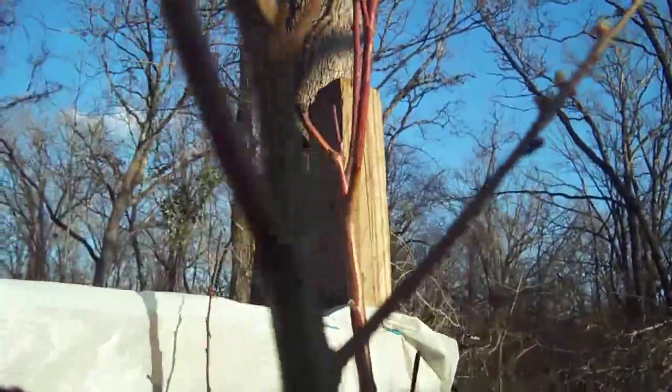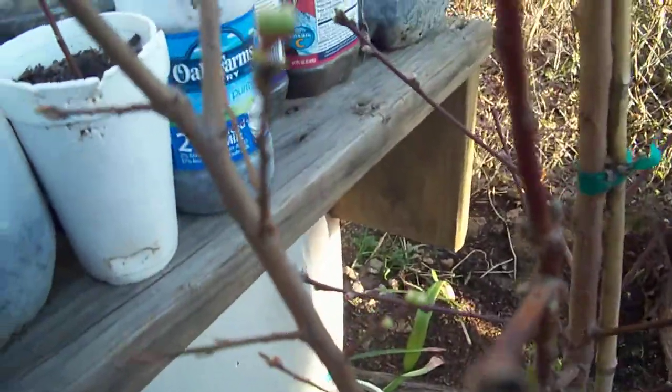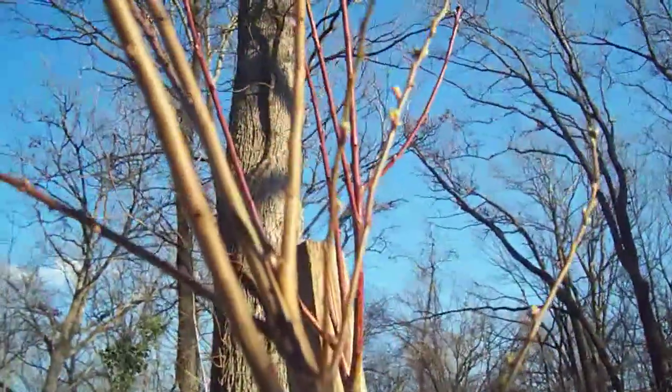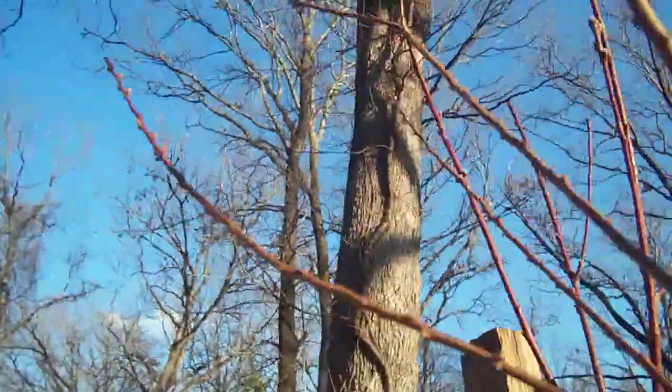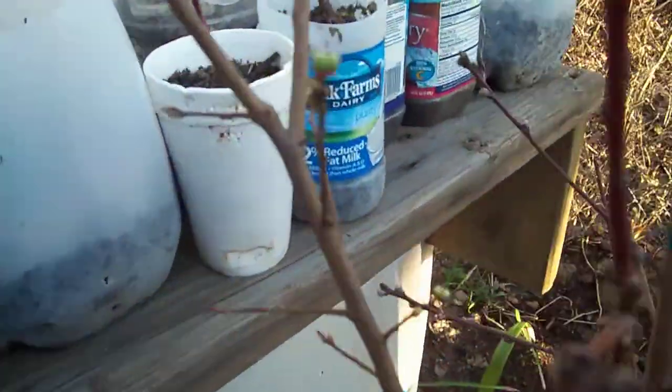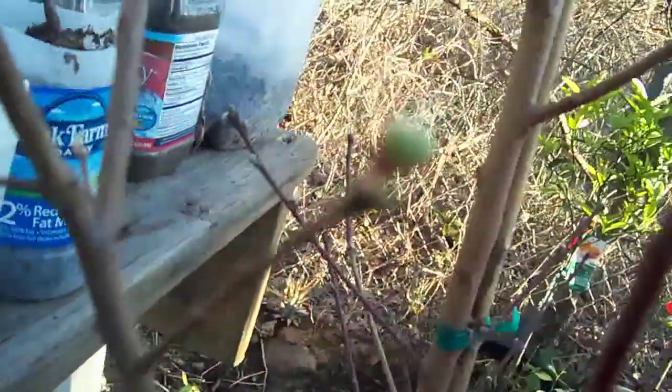Another thing you want to look for is actually blooms. If it has blooms on it, you know it's a good tree. More than likely it's going to put off some type of fruit even if it ain't right now. At least you know it does bloom and it will produce. You just want to look for them bulging out and stuff.